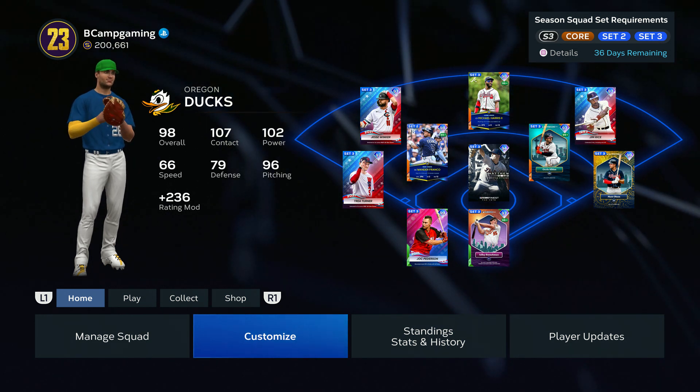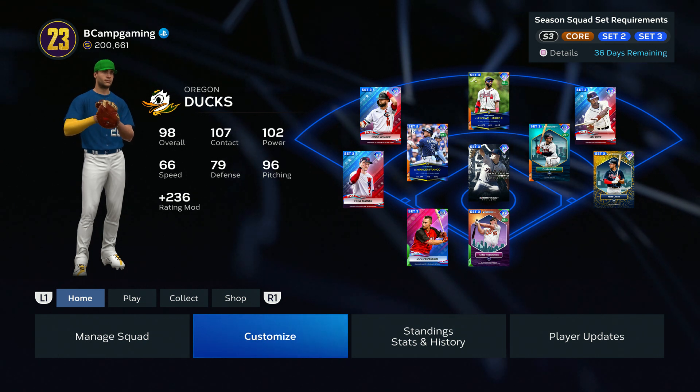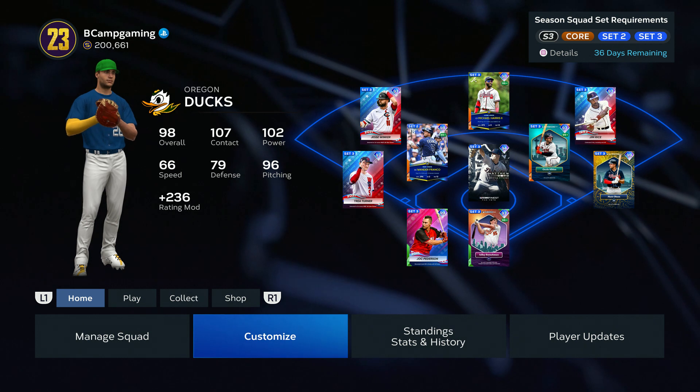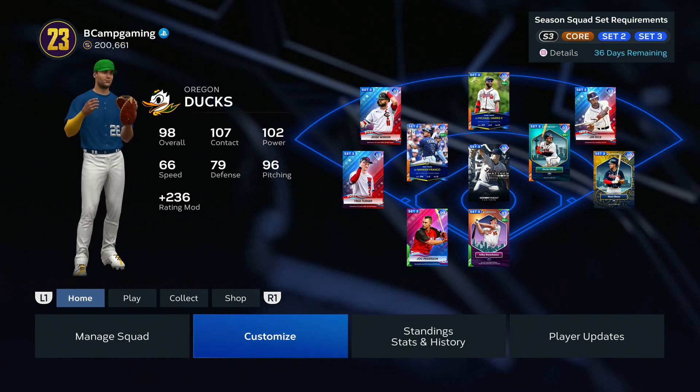YouTube, what's good? It's your boy B-Count, back with more MLB The Show 23, man. Today I'm going to show you how to create one of Oregon's uniforms. So if you're new to the channel, make sure to like, comment, and subscribe for more content. Road to a thousand subs. Let's get straight to it.